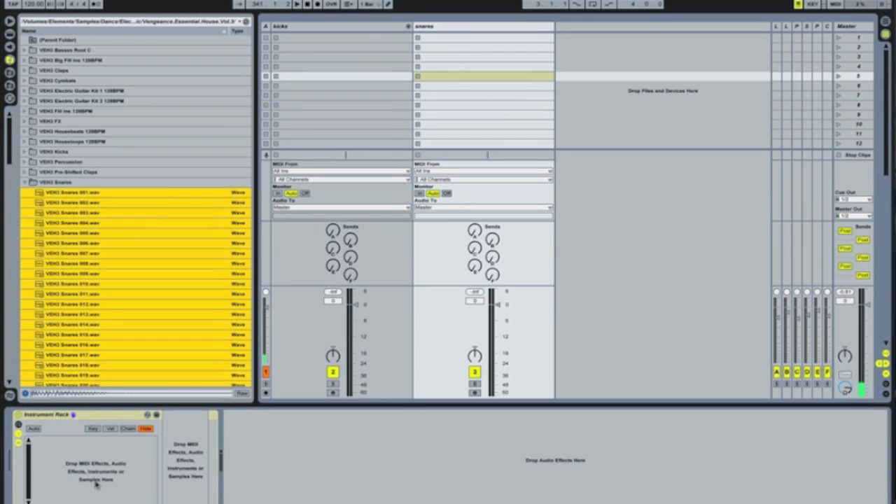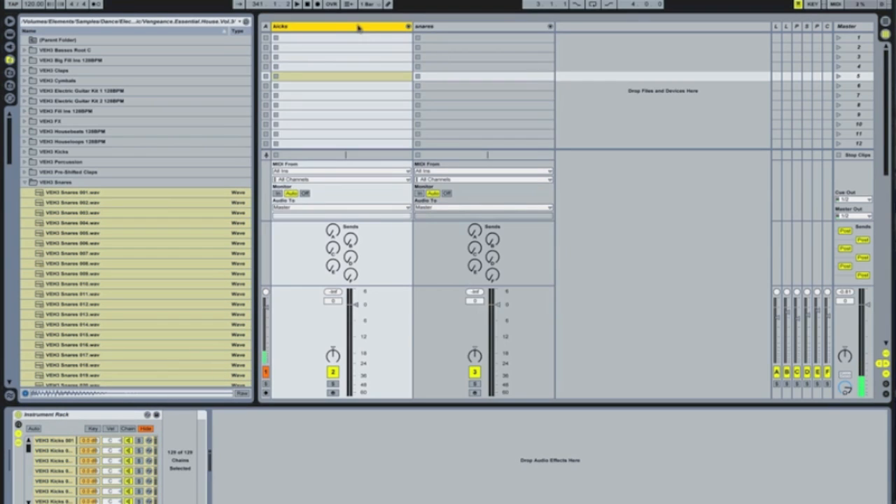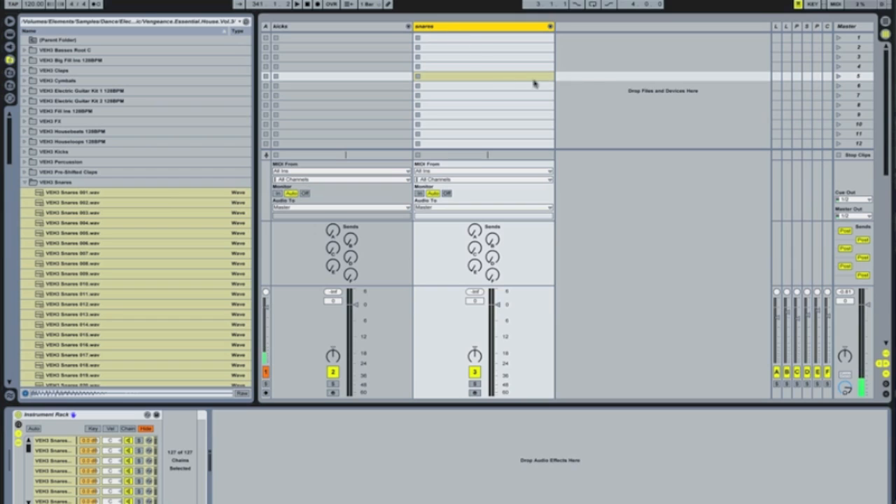So let's take your snares again, and we're going to drop them in here. When I deal with a large amount like that, it tends to run a little bit slower. So now you've got all your snares in there — on this channel you've got your kicks, and on here we've got the snares.